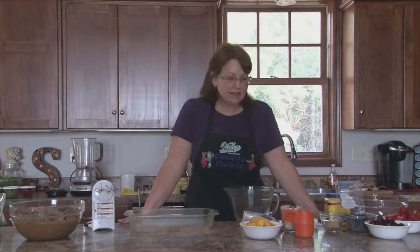Welcome to Country Cooking. I'm your host, Cindy Schumacher. On today's show, we'll be making summertime beef kebabs, million-dollar rice, exotic spinach salad, and summer fruit crisps. So let's get started.